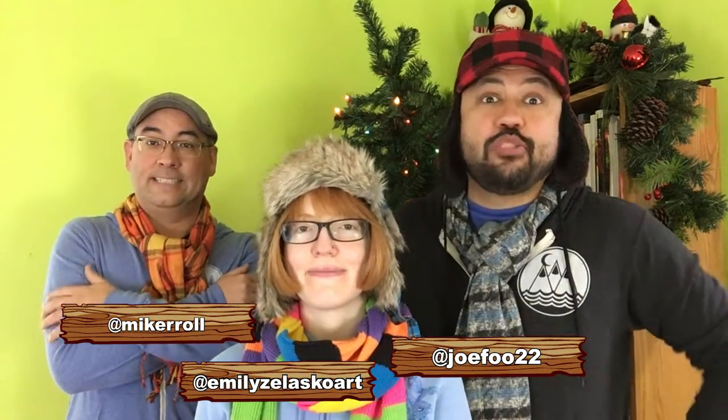Ladies and gentlemen, boys and girls, otters and dragons and octopi — welcome to Camp Pencil Point, a place where we draw using nonsense and tomfoolery. And we would love to draw with you.